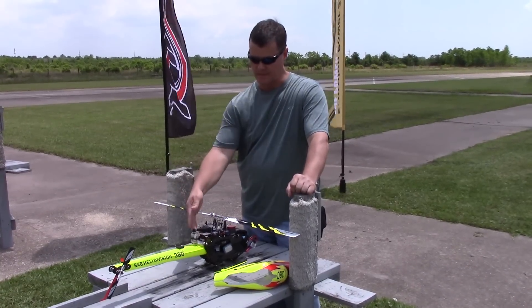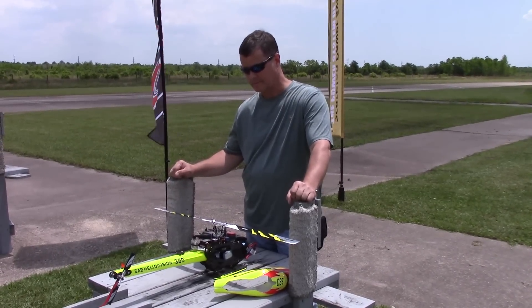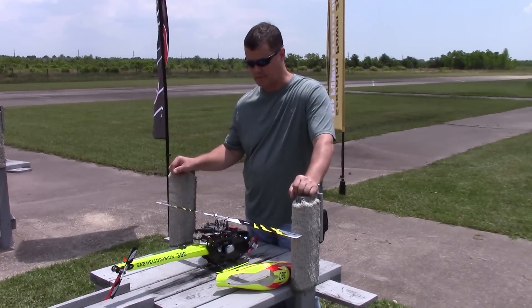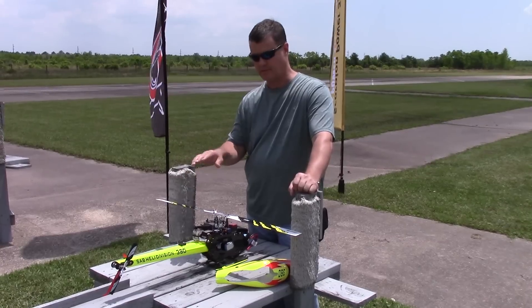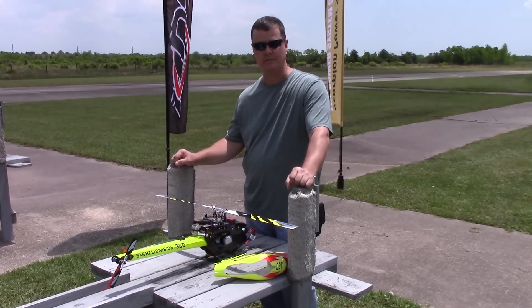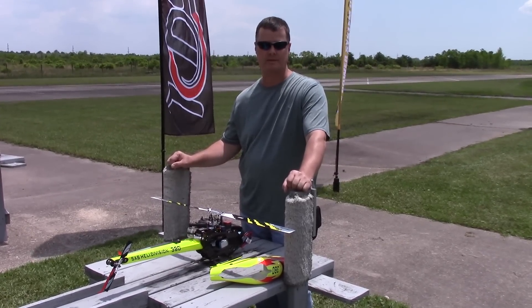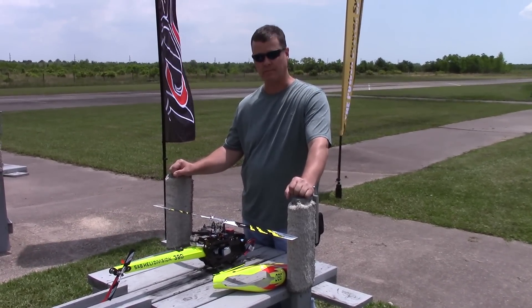I also have an attachment to it, which is the GPS. Whenever you plug it in, you allow it to attain GPS signal, and then you get a pitch pump once everything's lined up and ready to go. The GPS is a cool system — it allows you to recover whenever you get into a bad situation when you're practicing 3D, and it saves you from crashing into the ground.